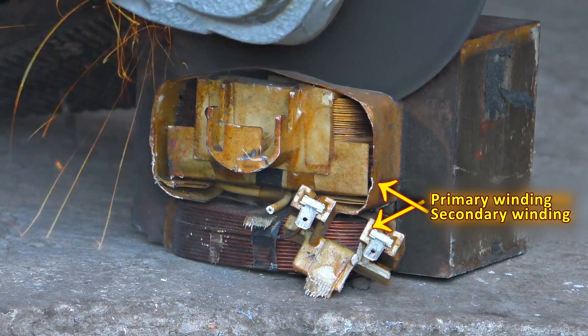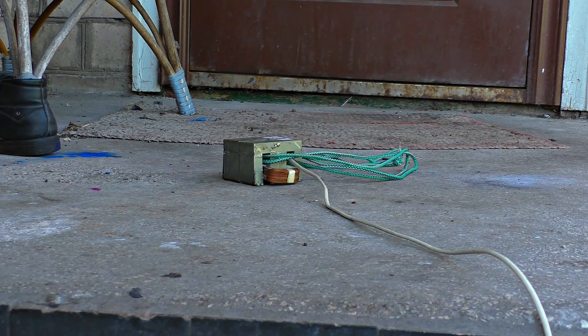Be careful, don't damage the primary winding. I just plug it in and look what's happening with it.